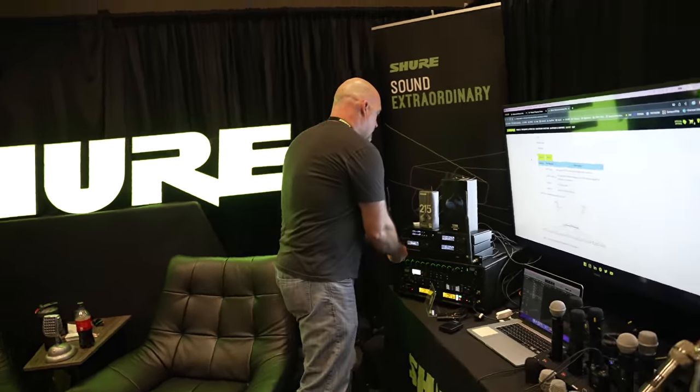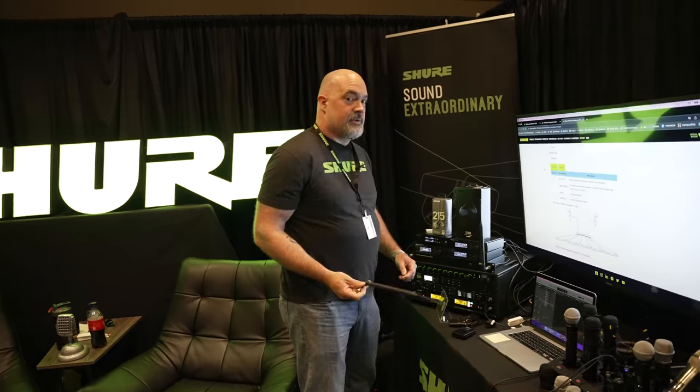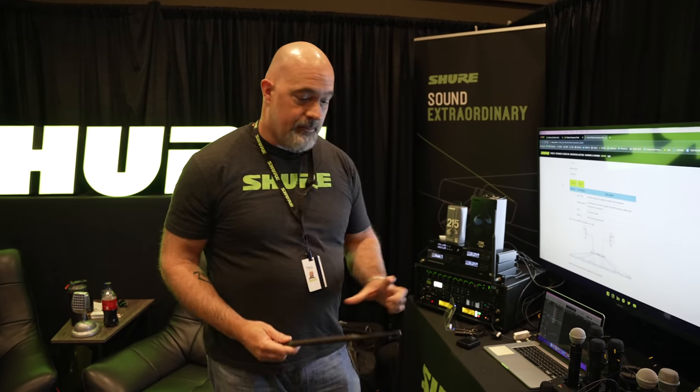Let's unpack the importance of those antennas, combiners, and splitters. A lot of people think about the wireless system and the mic but forget about the antennas and then run into issues. All of our systems come with an antenna — we're not going to sell you a system without one. Most of the time it's going to be a half-wave antenna like this. Sometimes it might be a shorter quarter-wave antenna. These are omnidirectional antennas, so you can set them up anywhere and walk around and it's going to pick up.